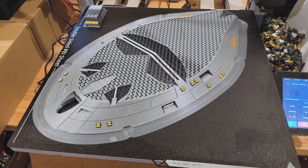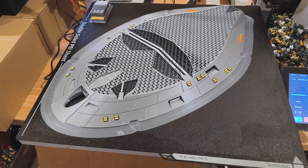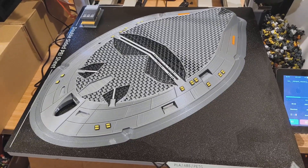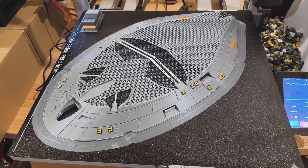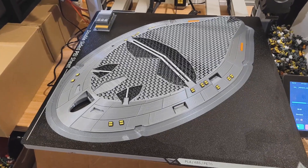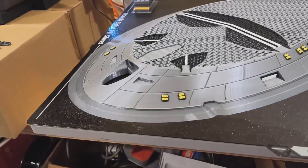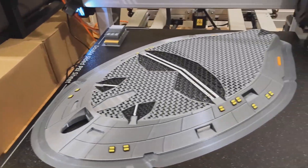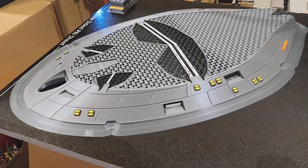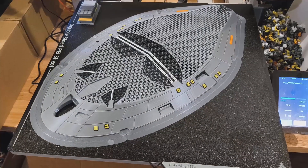Thursday night, just before midnight, about to head off to bed. We're looking at layer 249 of 785, about to do a colour change. Everything is looking very nice — nice details, windows coming out good. I'll see how it looks in the morning.